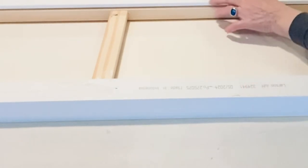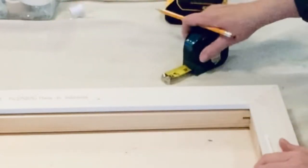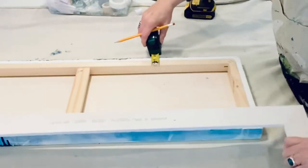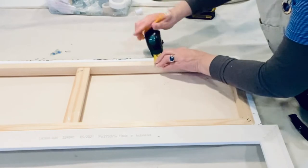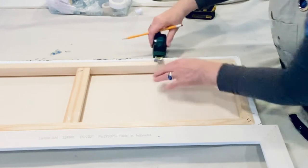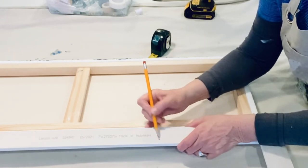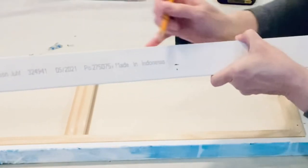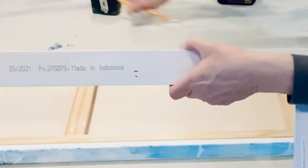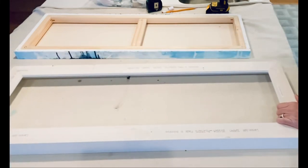There might be an easier way to do this, but this is how I do it. I'm now making the markings based on all the measurements I took of where I want my screws to go from the frame into the canvas. I'm very comfortable with this because I've done it a few times. I'm relooking at my markings, taking into consideration the part where the indent is — you'll see a better shot of that when I'm screwing them in.